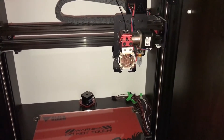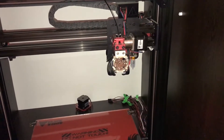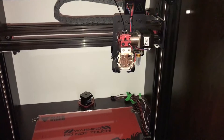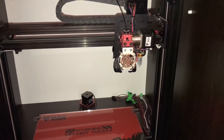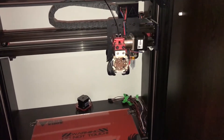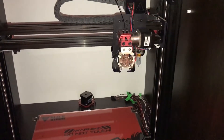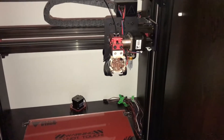Hi, this is part 1 of my Black Widow Build Log series. In these videos I'm going to be showing you all the modifications that I'm going to be doing to my Tevo Black Widow 3D printer and showing the progress in between. In today's video I'm going to start by showing you all the modifications that I've already done to the 3D printer and then start working on the new control box that I'm going to have to build to fit everything I have.